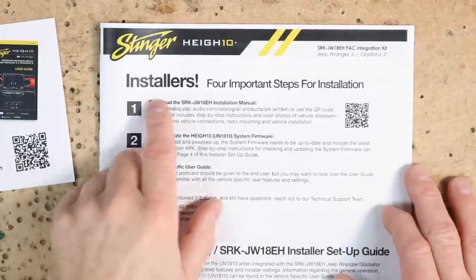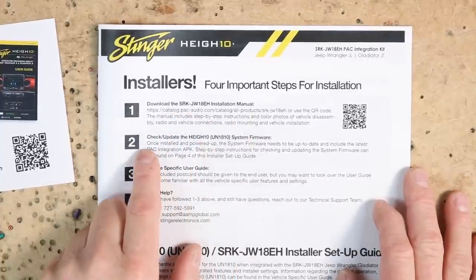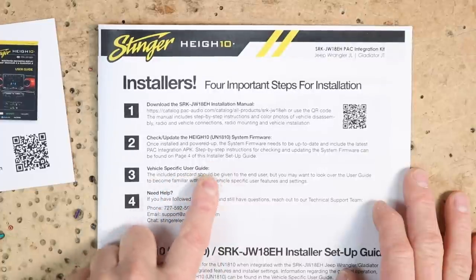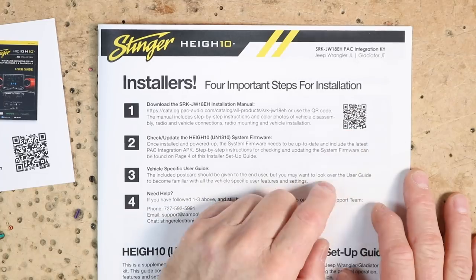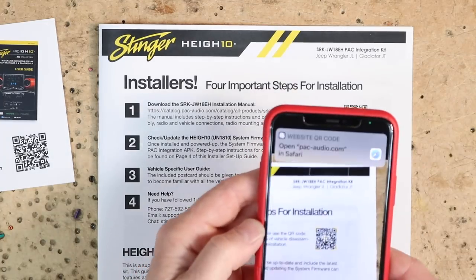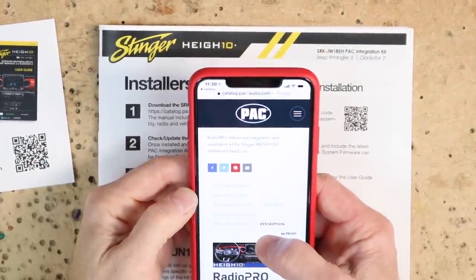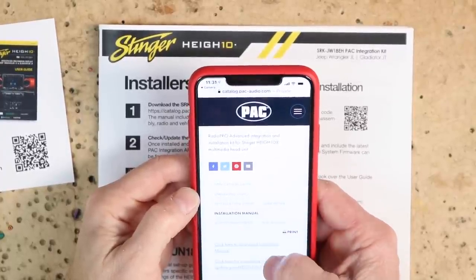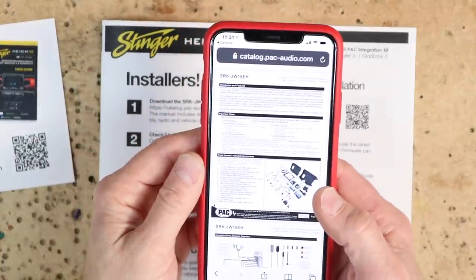Next let's take a look at the manual. Four important steps for installation: download the installation manual, check for updates on the Hi-10 system firmware, vehicle-specific user guides, and if you need help. The manual adds a QR code — scan it with your camera and it takes us to the PAC homepage, where you'll find vehicle application guides, unboxing videos, installation videos, user guides, and the installation manual. Click to download the installation manual. Now we have the information we need — we can hop into the car and get the dash apart.